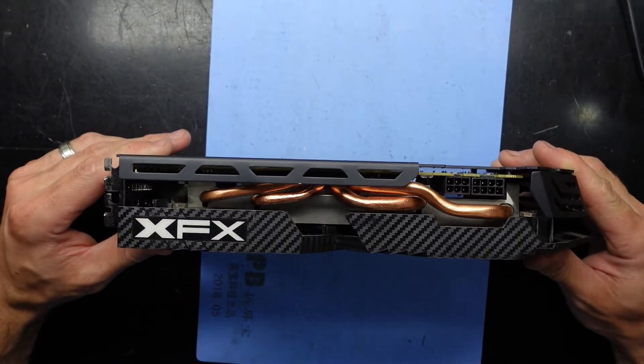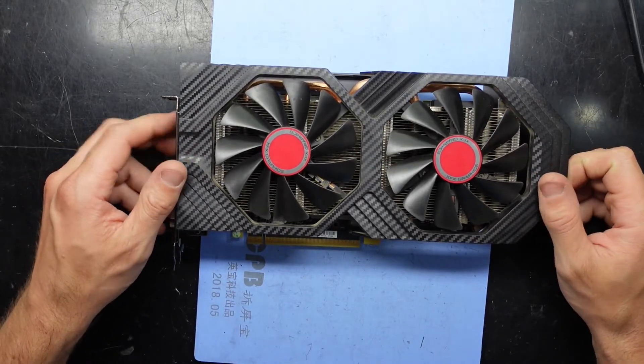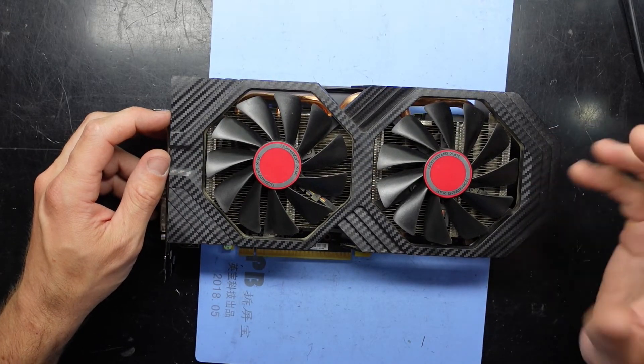Definitely holds up to that term. Hope this helps you and I'll see you guys later — fingers crossed this will go again, but I'm doubtful judging by those VRAM chips. Bye bye.